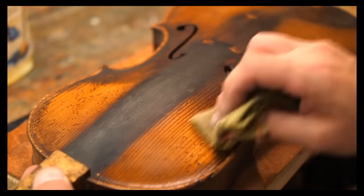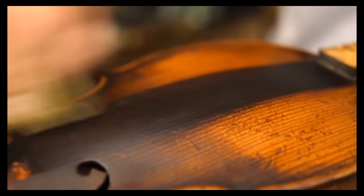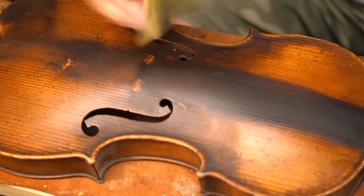Using turpentine, he begins to remove some of the 150-year-old excess layers of dirt. He literally heads straight for the turpentine as the first thing — and starts cleaning the instrument down with turpentine. The body is fully intact as you can see, but he's going straight in with turpentine.